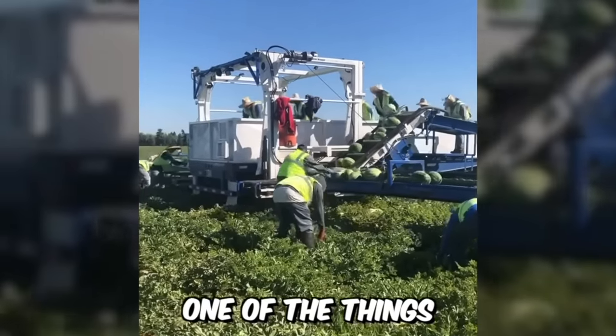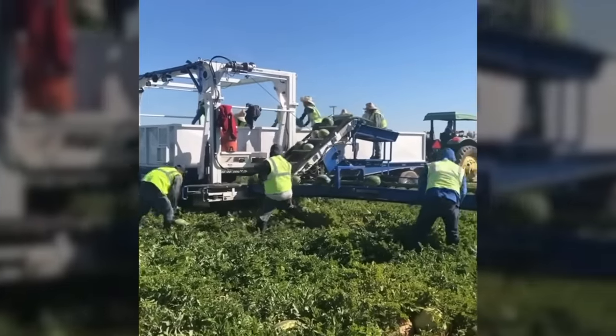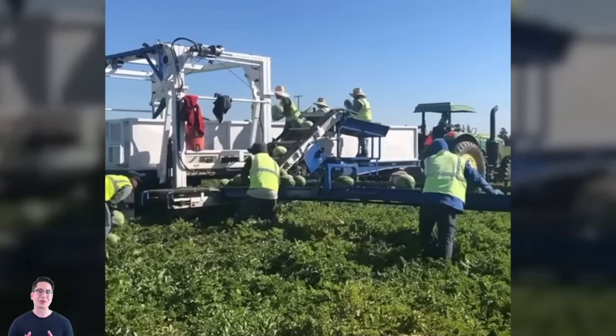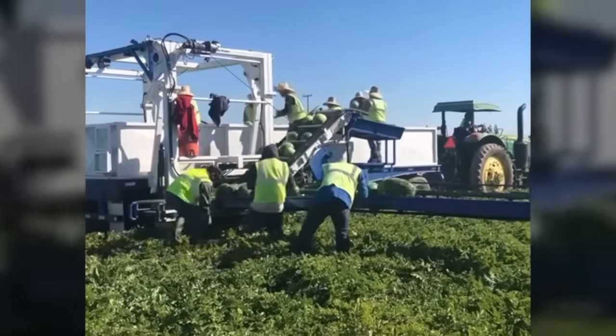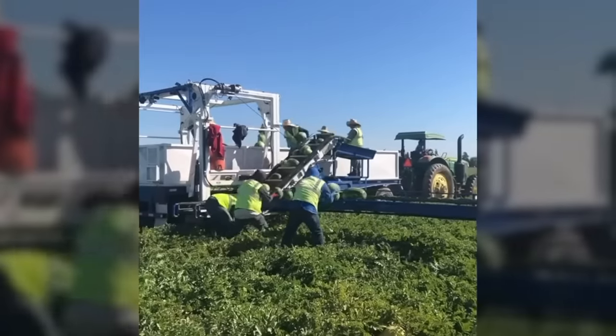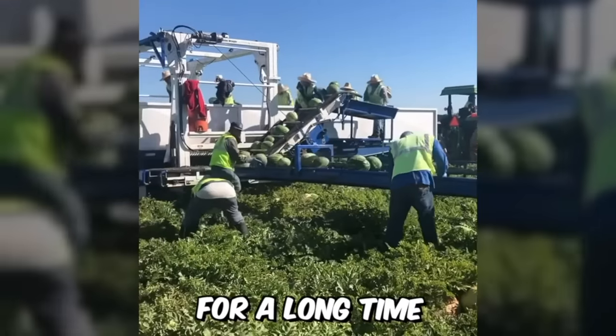They say one of the things you can look at forever is how other people work — and it's true. The guys realized they should not refuse the help of the harvester and began to actively load watermelons onto the conveyor belt. Without such a high-tech helper, they would have suffered for a long time.